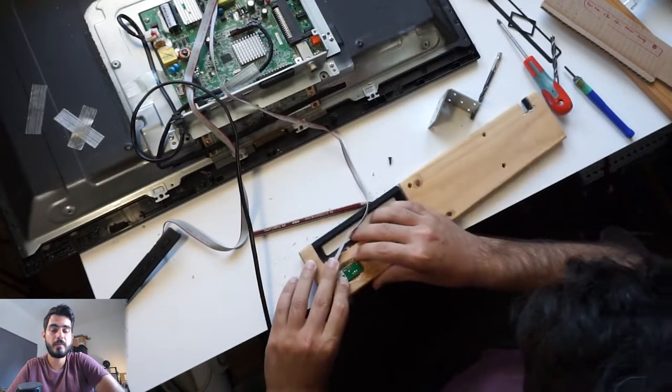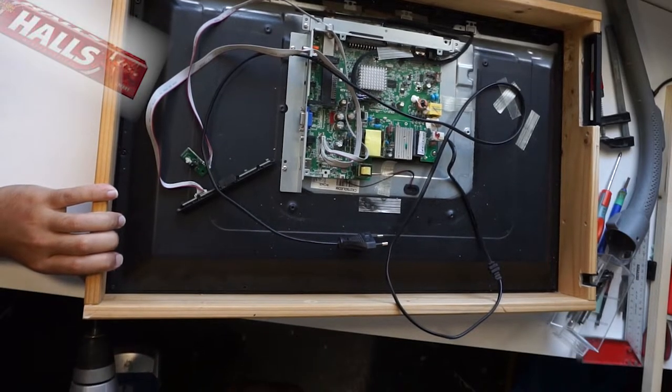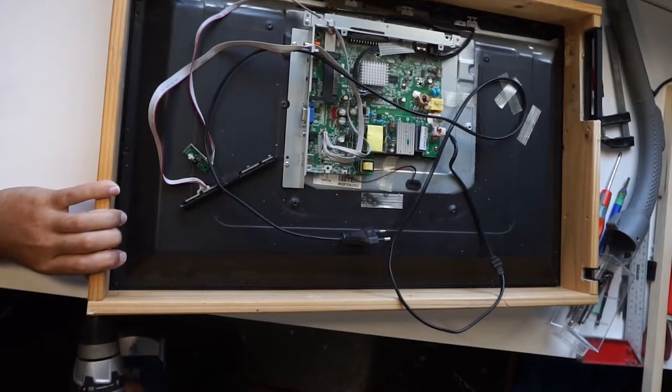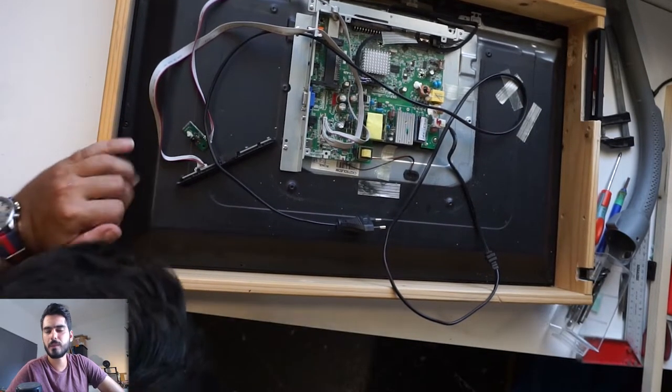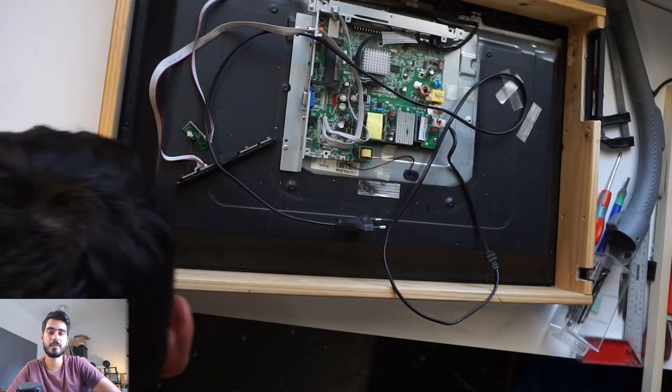Now it's time to put all the pieces together. Just pre-drill some holes; if you want you can use some wood glue for the joints, and two screws, and it's ready to go. It's a small TV — I'm not afraid it's gonna break or anything.